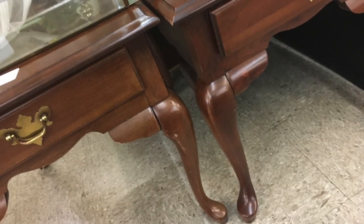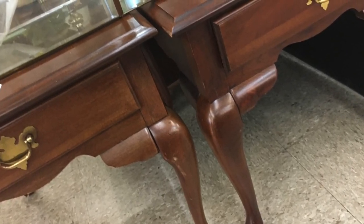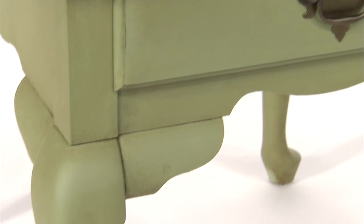I found this little table at the resale store. It was old and dirty and dinged up but I knew that I could do something special with it. So I dusted it off, I painted it with one of my favorite colors, Mardi Gras Green, and then I got to work.